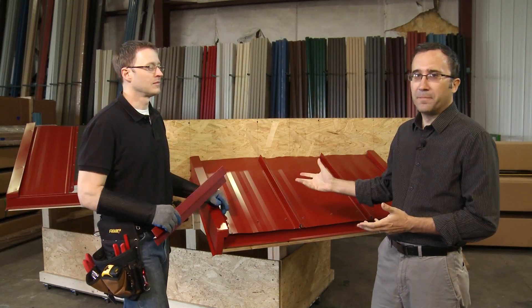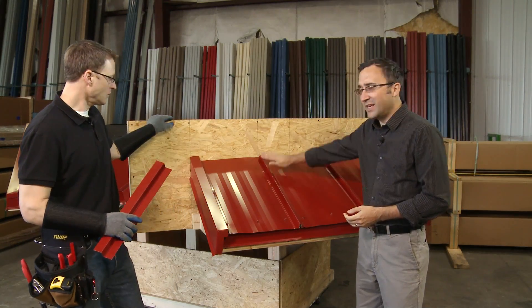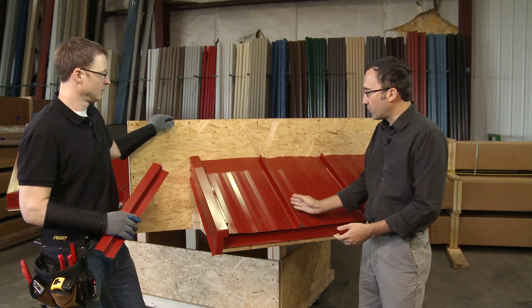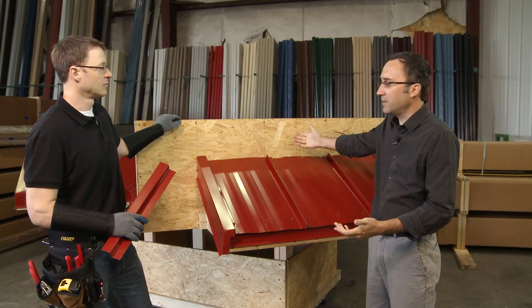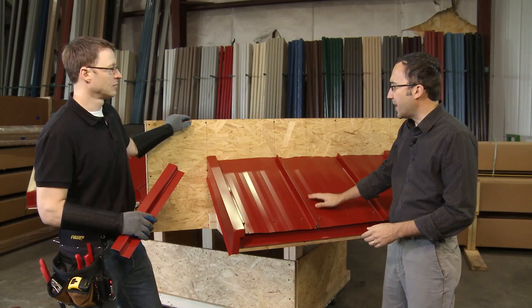Now we're going to do an end wall. An end wall is whenever your panels are running up into a wall. Here's the direction water is flowing, and your ribs are running up into it. This could be brick, might be siding — in this case it's new construction, so this would normally be wrapped with Tyvek or something like that.